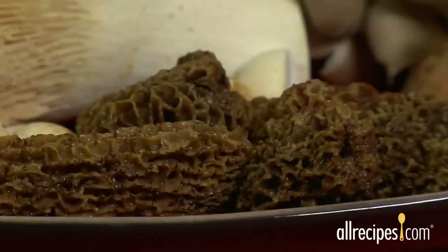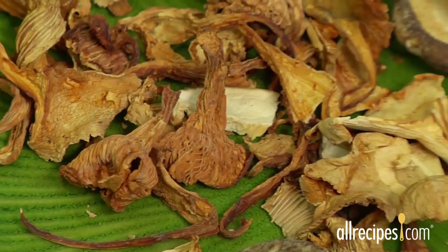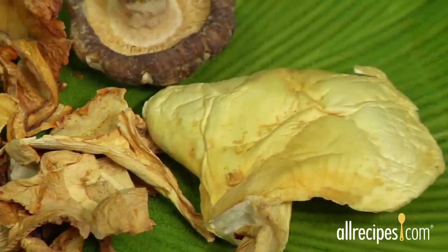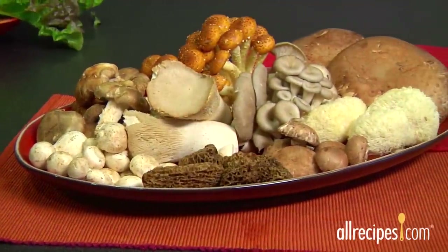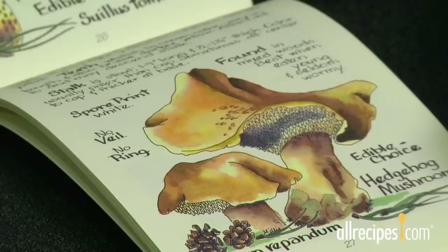Wild mushrooms, such as the morel, need to be enjoyed while they're fresh and in season. When fresh fungi isn't an option, try dried mushrooms. They tend to be more expensive, but they can add that delicious mushroom flavor when fresh mushrooms aren't available. Whether you choose fresh or dried, always buy your mushrooms from a reliable source. Picking and eating wild mushrooms should only be done with an expert mushroom hunter who can distinguish between delicious and dangerous species.